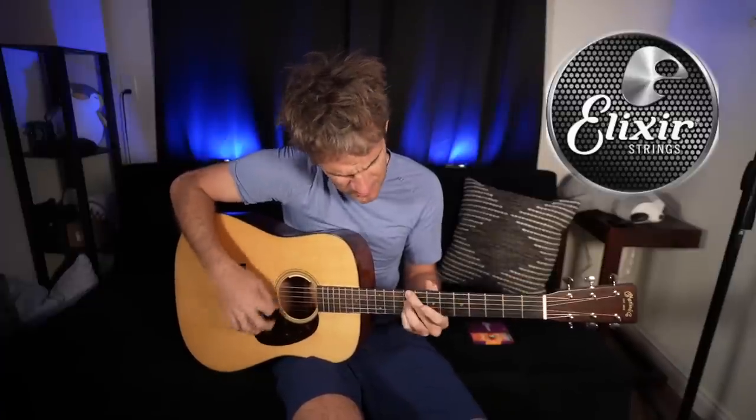This video is sponsored by Elixir Strings, my all-time favorite strings. These have aged into the sweet spot on this Martin D-18 — I was just practicing and doing prep for this video, and this guitar sounds so good. There's something about an Elixir Strings set that has been broken in that just really feels and sounds amazing. If you've never used these, please click the affiliate link in the description. They last forever, sound great. I use the 12s — the perfect thickness to still be super playable but have that warmth. These are the 80/20 bronze. Thank you to Elixir for sponsoring.